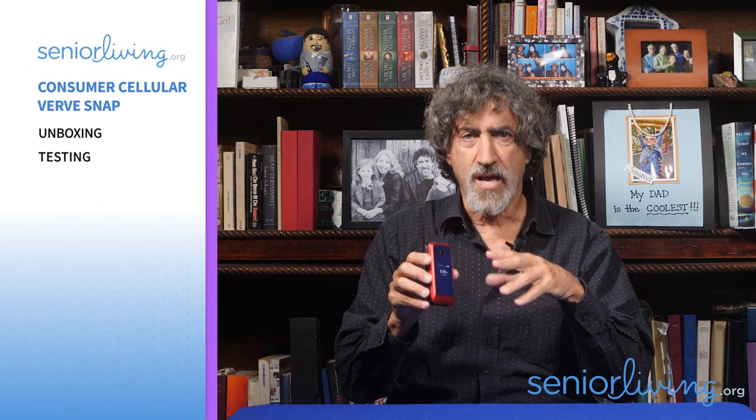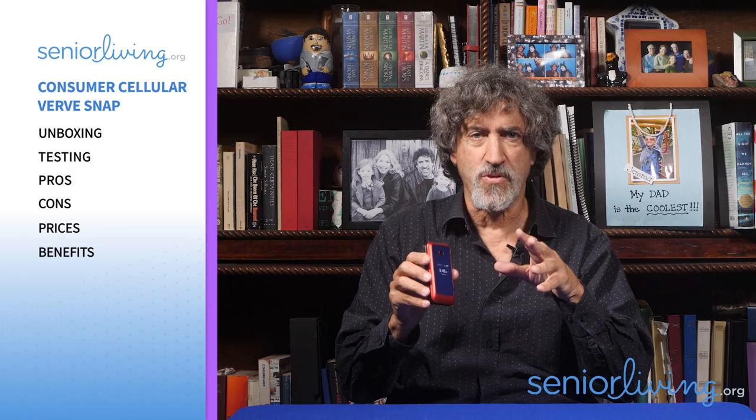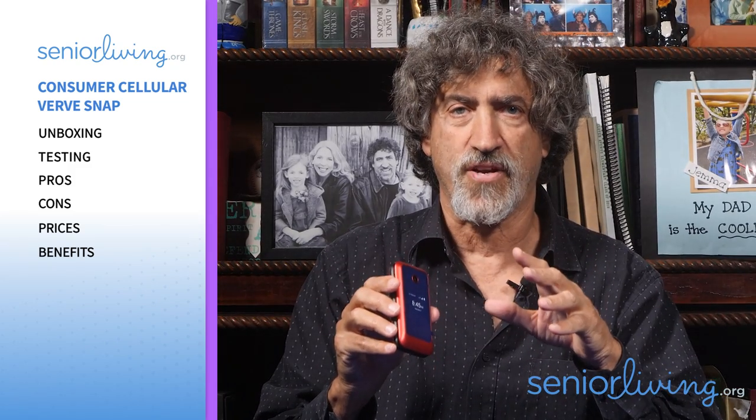Hi, I'm Jeff Hoyt, Editor-in-Chief of SeniorLiving.org. In order to help people age with ease, we review medical alert systems, telephones, and other tech that allows seniors to live independently in their homes. Today, I'll be reviewing the VerveSnap cell phone — it's a flip phone from Consumer Cellular — along with Consumer Cellular's own phone service. I'll unbox the phone, test it, and list the pros, cons, and latest prices. I'll explain who could benefit from using the Snap, such as seniors ready for a cell phone designed for their needs.